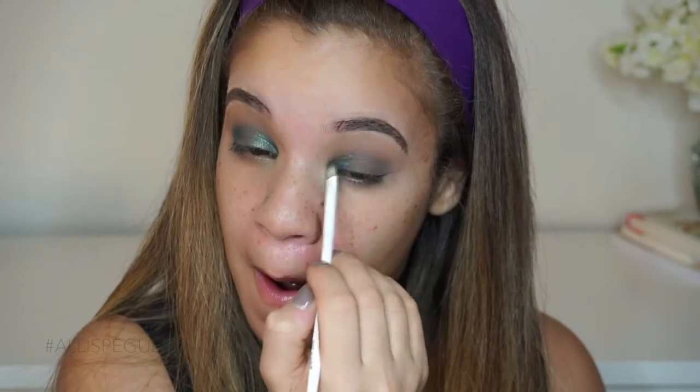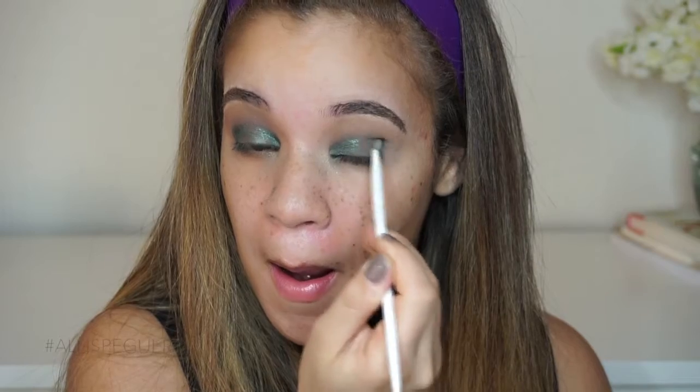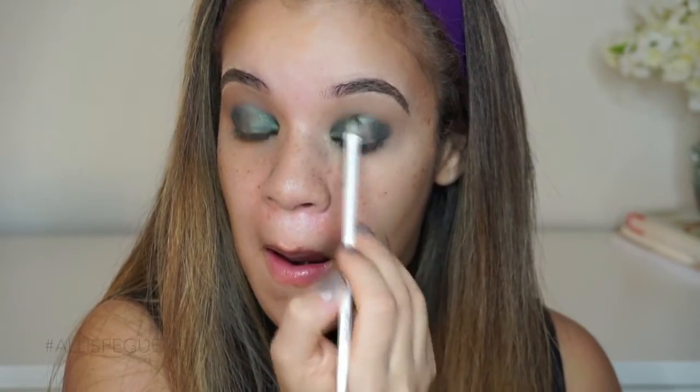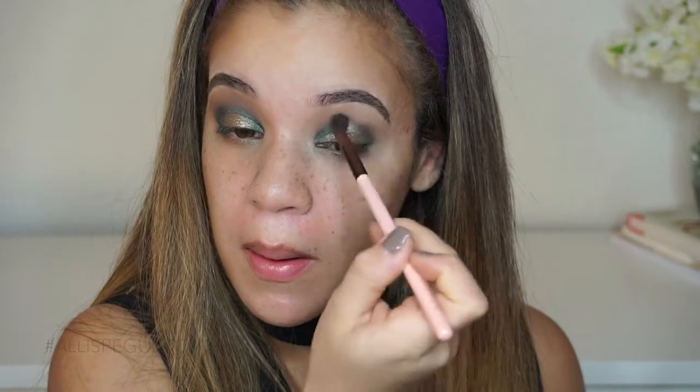I'm taking that green color from the Sleek palette and applying that to my inner and outer corners only, because I want to leave the gold just for the center. The outer corners are going to have the green, and I'm leaving just a little bit of space in the middle for that gold, connecting the green up at the top. I'm taking that gold and putting it right in the center for that added pop, and I'm using Fix Plus for these colors because it really brings them to the next level — on their own they're pretty, but with Fix Plus it's like bam, in your face. So I'm connecting the green up at the top and really intensifying that gold in the center.